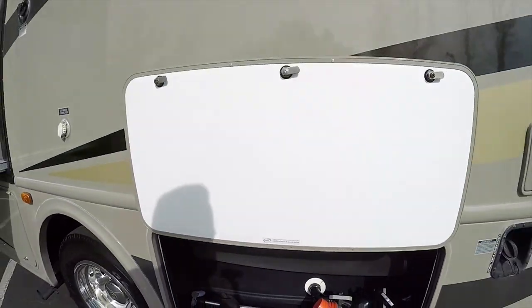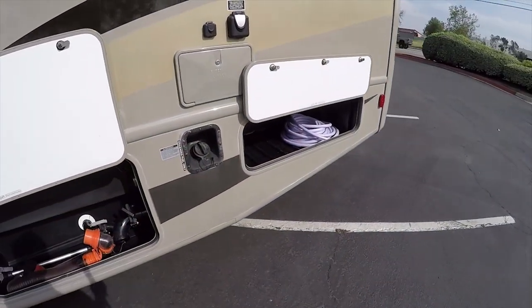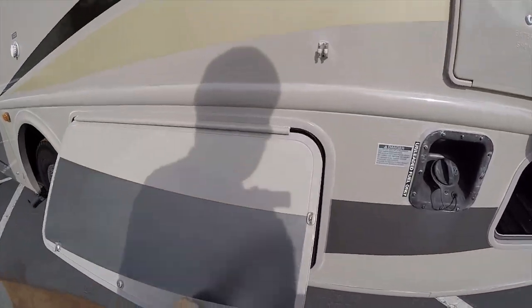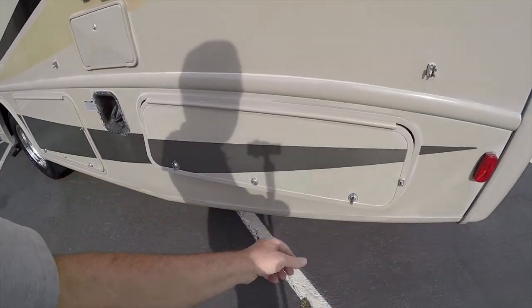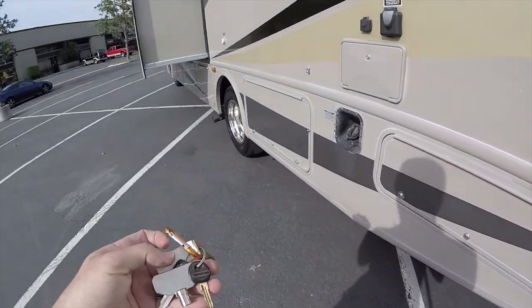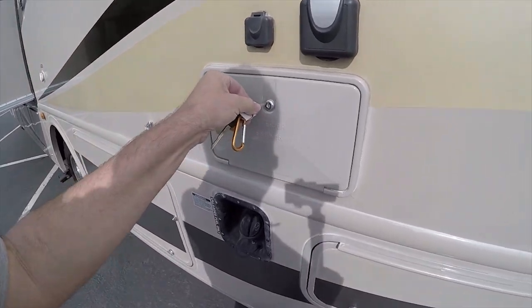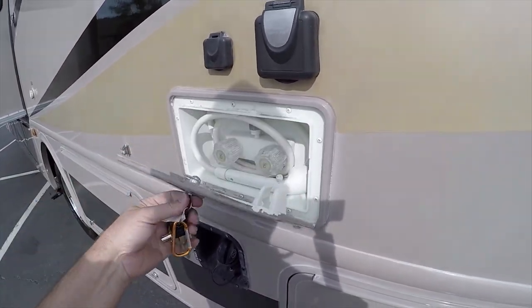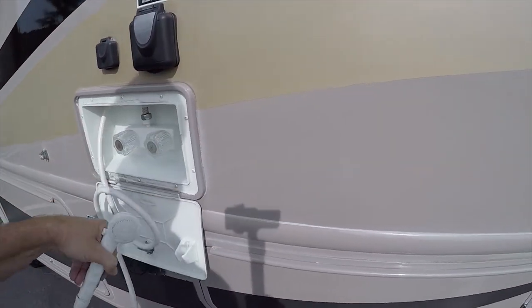The holding tanks and the fresh water tanks are all indoor. You have all the hookup hardware — a hose, a power cord — and notice how these have clips to hold them in the upright position, so it's easy to hook up and unhook at the campground. We do have an outside shower.